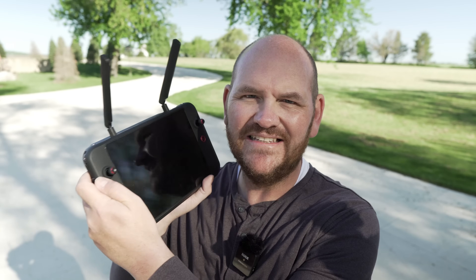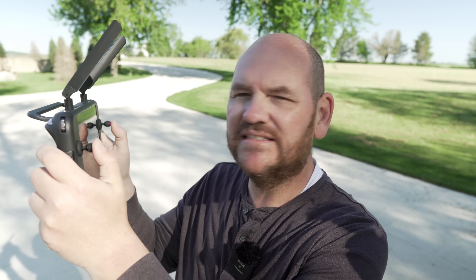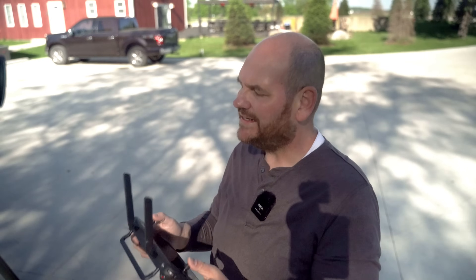Next up is the smart controller. This thing is pure gold. To have something this size that is this comfortable in your hands — you can put the lanyard around your neck and pinch if you want to. This is a great addition to this enterprise package. You've got a nine inch screen so you can see whatever you want without having to attach your iPhone or iPad. You've also got HDMI out on top so you can share it with other people. This smart controller is just top of the line.